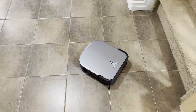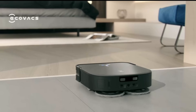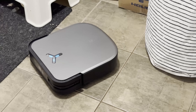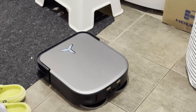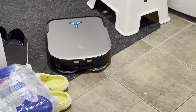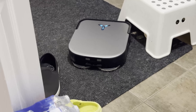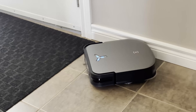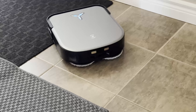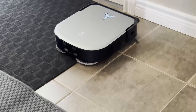Another feature is a higher 15-millimeter auto mop lifting. When the ultrasonic sensor detects a carpet, the robot automatically lifts the mop and performs suction only, preventing the carpet from getting wet and causing secondary pollution. It auto-lifts when back-washing, when encountering carpet during mopping, when vacuuming only, and during navigation.